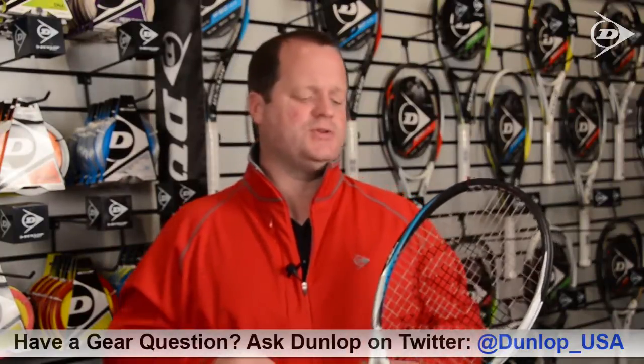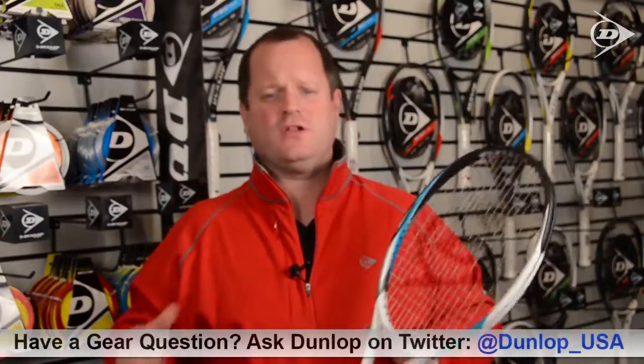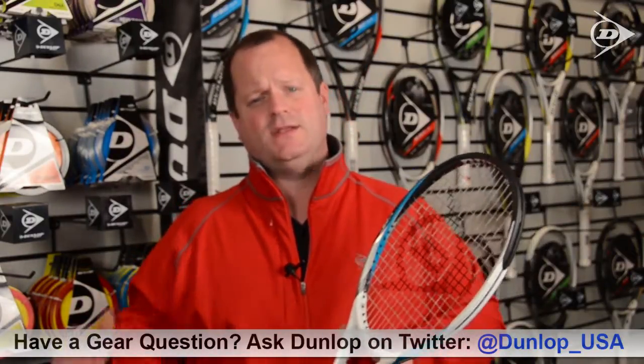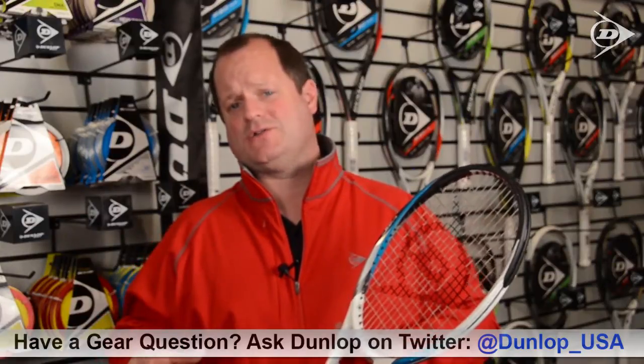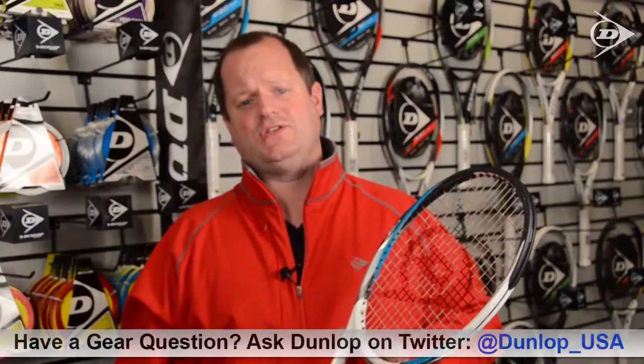So what we always recommend is from time to time, check out your bumpers and your grommets, and if they look worn or like they could be in line for a replacement, it is always a good idea to take it into a qualified authorized dealer and have the grommets changed — because paying $10 to have your grommets changed is a lot better than having to pay $180 to change your racket.